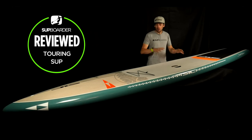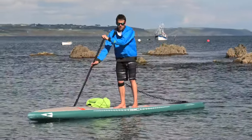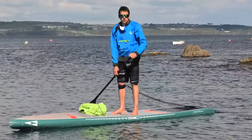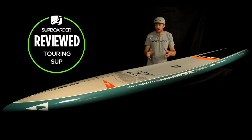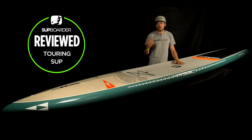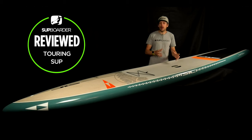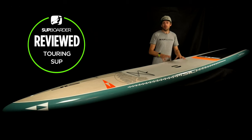Who do we think it would best suit in terms of ability and weight range? In terms of weight, you can get a large amount of weight on this board — you could paddle it as a heavier rider up to 130 kilos quite happily, or if you're lighter it could easily carry more weight for touring and exploring. In terms of ability, because it's nice and stable and relatively wide throughout the whole board, you could jump on this board even if you've only had two or three SUP lessons and weigh around the sub 80-85 kilo mark. Heavier or more intermediate paddlers will get more out of it too.